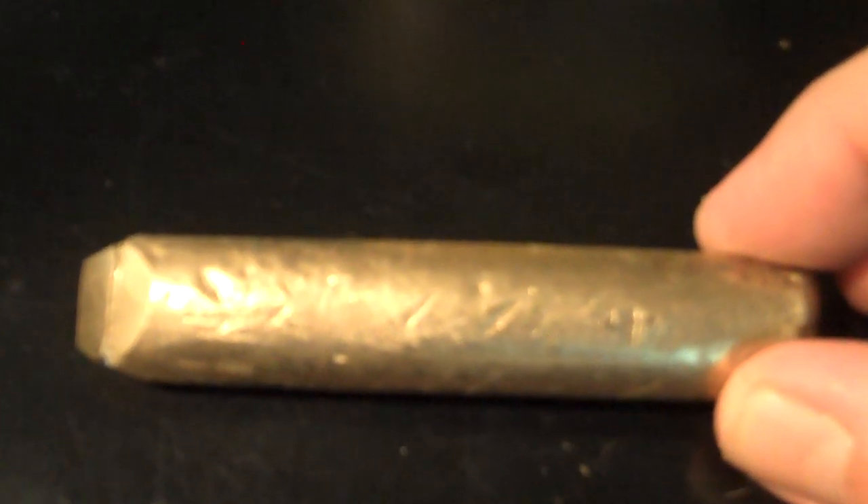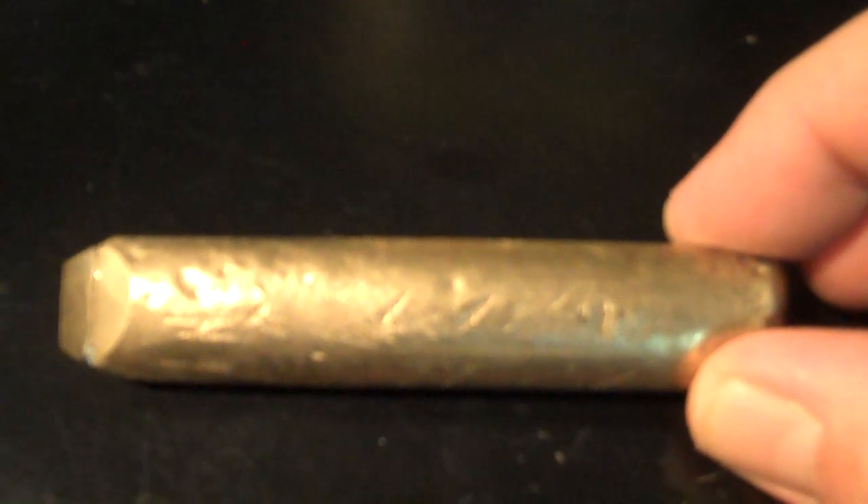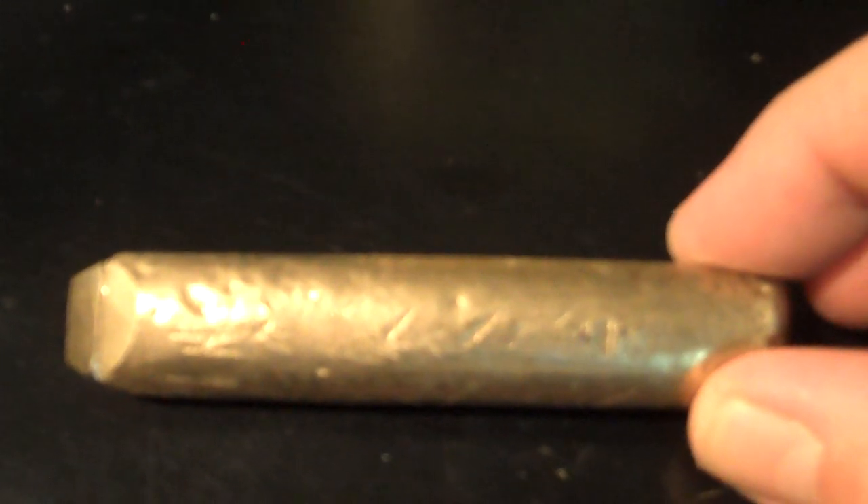They analyzed this ingot for me. They have one of those really high-tech XRF guns. And according to their analysis, this is 2.6% nickel, 80% copper, 15.36% zinc, 2% tin, and I'm not real sure what that word is beside miscellaneous. Maybe somebody at iScrap app could tell me. Anyway, it's 99.96% stuff other than gold.